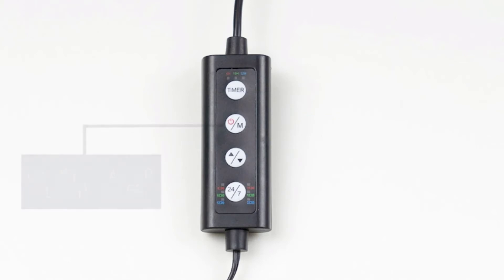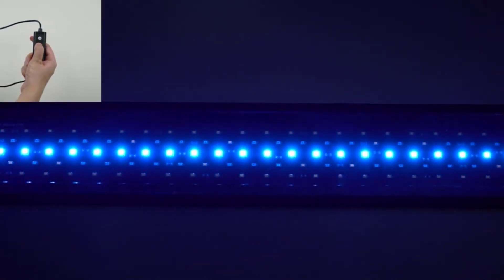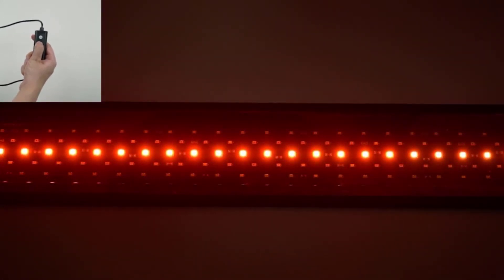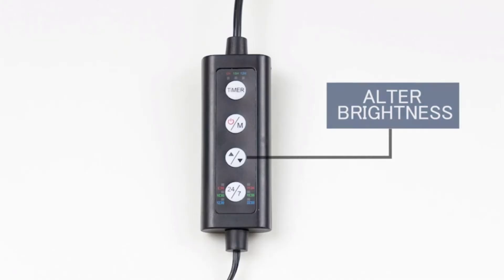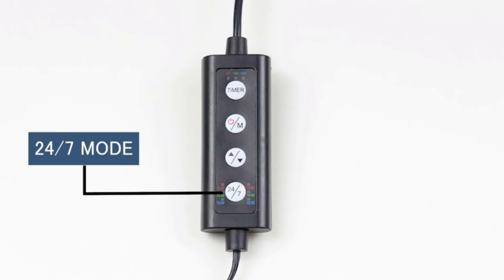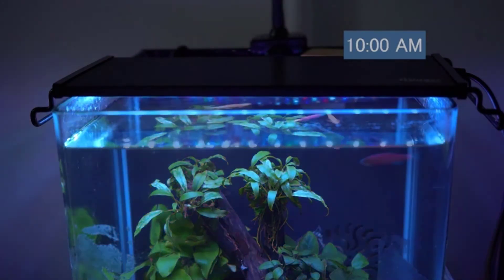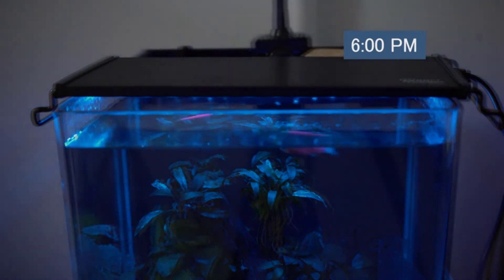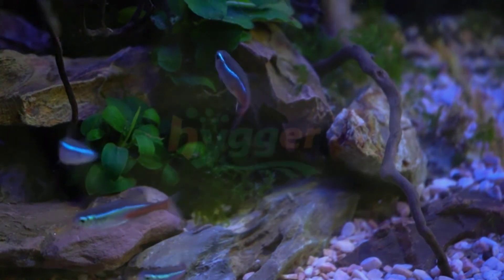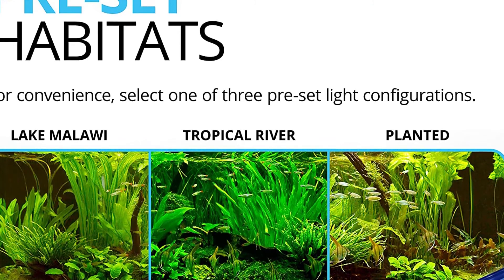The light will repeat this schedule daily. Besides white light, it comes with seven different color options: white, red, blue, green, purple, orange, and cyan. The brightness is freely adjustable with the up/down button. The most exciting part is the 24/7 automatic lighting cycle: it starts with an orange gradient from 6 to 8 a.m., turns to white for most of the daytime from 8 a.m. to 6 p.m., then remains blue from 6 p.m. to around 10:50 p.m., and turns off after that.